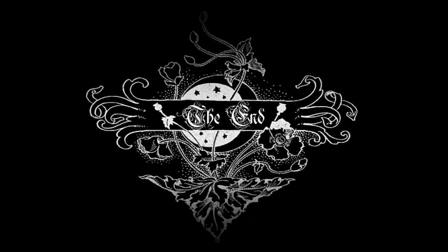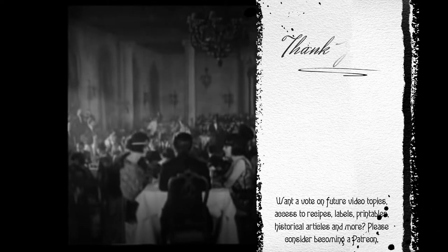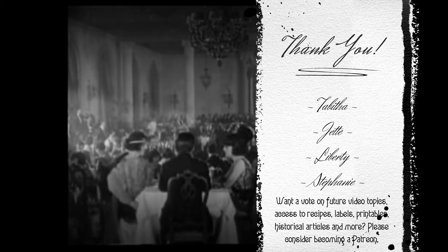Well, as always, thank you for watching, and I will see you guys next time. Bye! This video is made possible through the generous support of my Patreon members. Thank you!